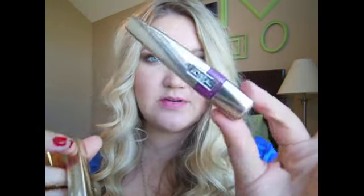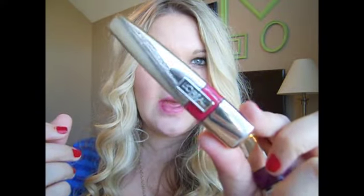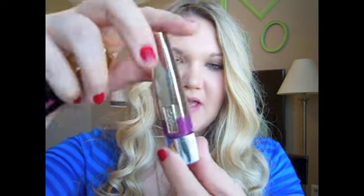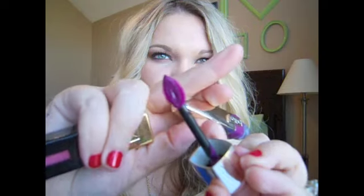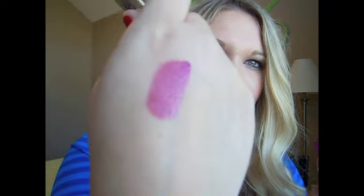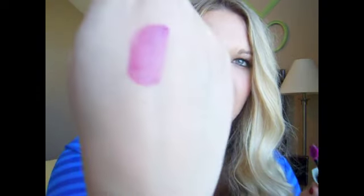I have two shades: color 186 Berry Persistent and 190 Endless Red. Starting with Berry Persistent — it has a nice sleek package that tapers down and twists open. Here's what the wand looks like. I'm swatching it on my hand: as you can see it goes on shiny. That is one layer, and I went back over again to smooth it down. That's what Berry Persistent looks like.